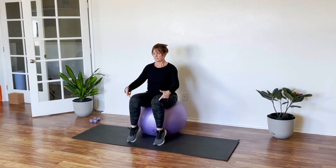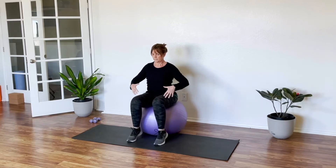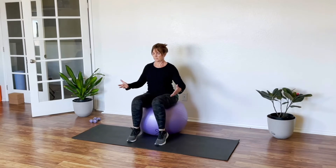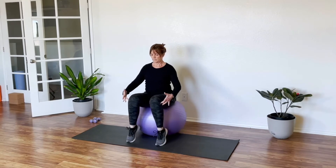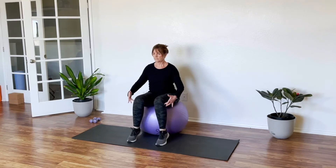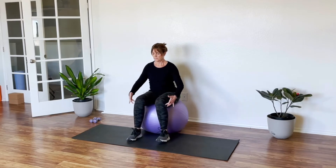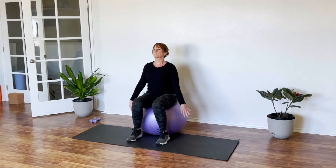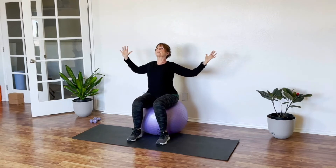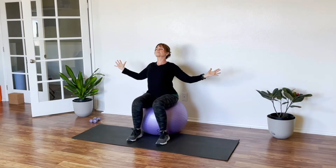We're going to come up to some calf raises here, onto our toes and onto our heels. We try to do between eight and ten reps, warming up the legs. Letting the ball roll back and forth, keeping that core engaged. Some people call it a Swiss ball, exercise ball, yoga ball, or pilates ball — there are many names for it. One more cactus arms. Open up that chest.